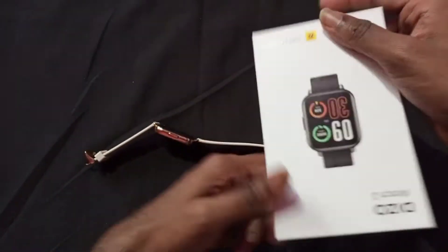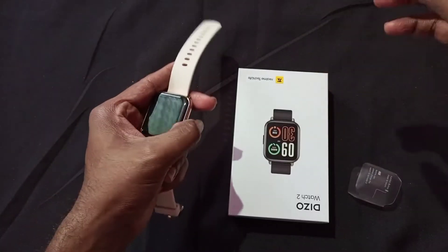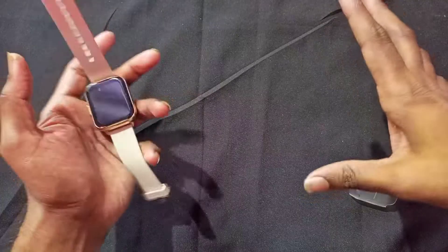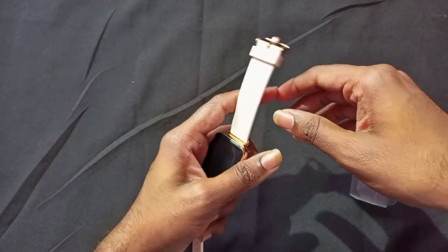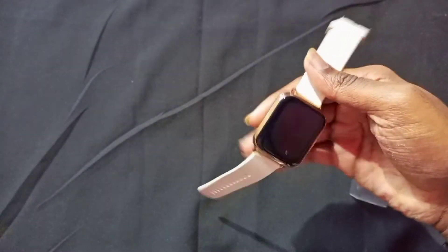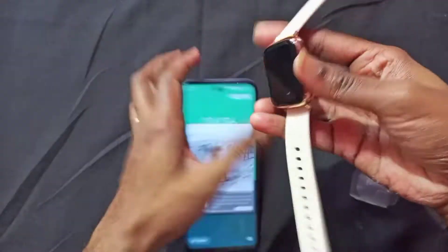If you want to purchase this smartwatch, you can get it on Flipkart for around 2600 rupees. This smartwatch is easily available. If this is your first visit to my channel, you can subscribe. You can also follow me on Instagram — the account link is in the video description below.